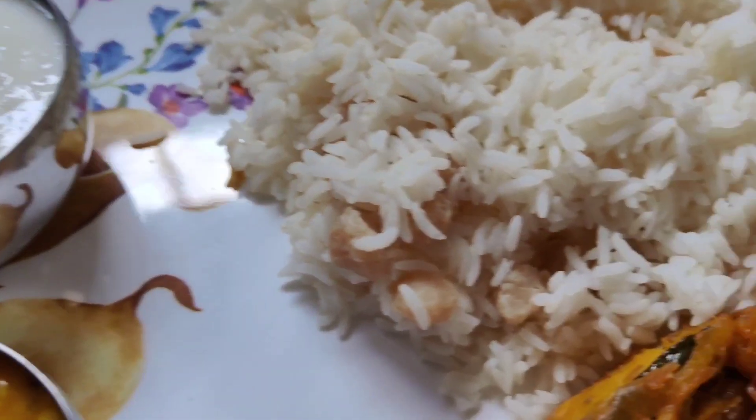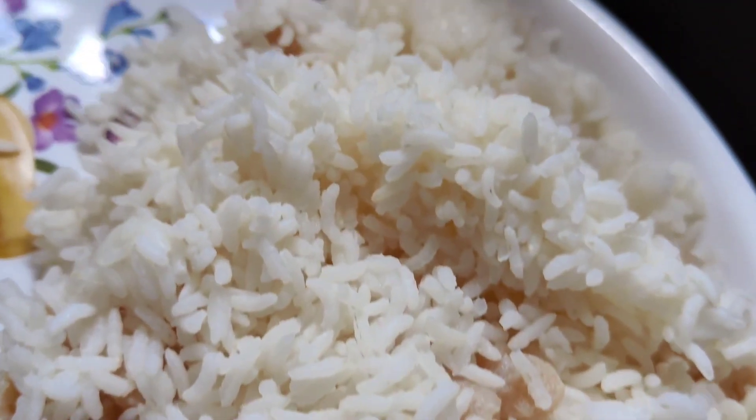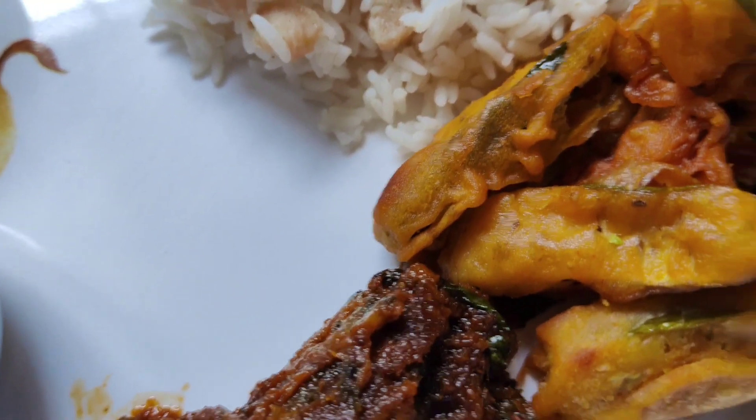I'm going to put rice in the rice cooker. I put soy sauce in the rice.